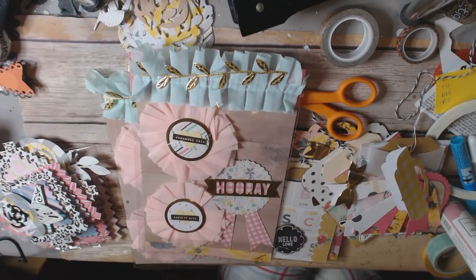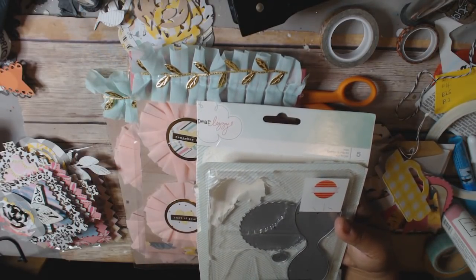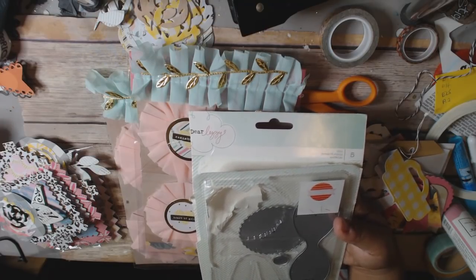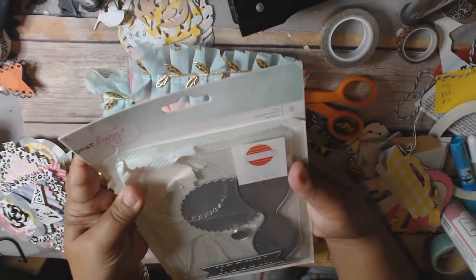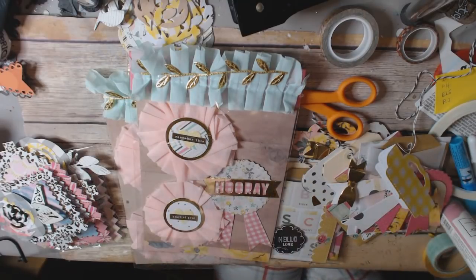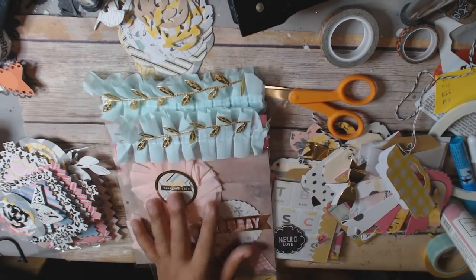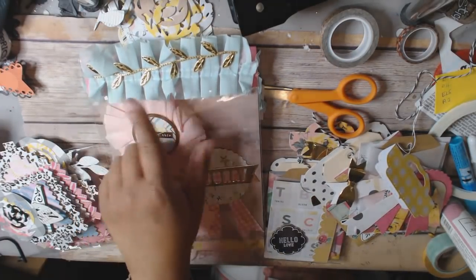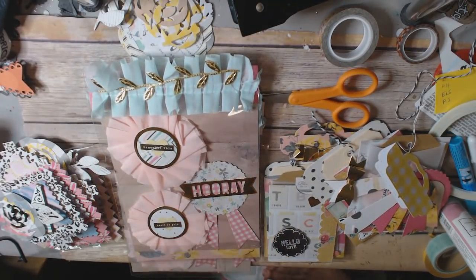That set is right here. The die I used is a Dear Lizzie die that I've had forever — it also makes a bow, which I've actually never even used. To package everything up, I put it in a bag with some cardstock, and then I used a trim from Hobby Lobby along with a gold leaf trim from Maggie Holmes.